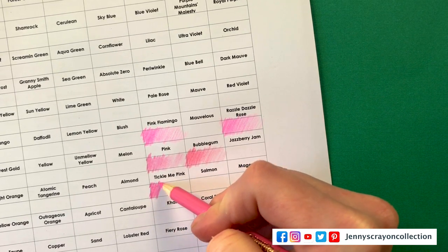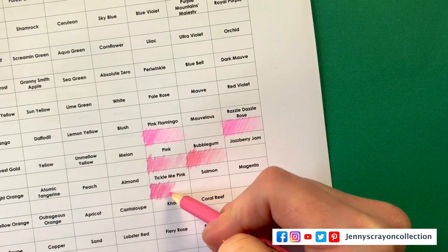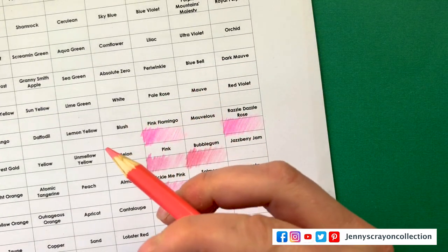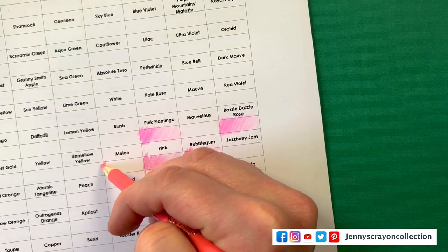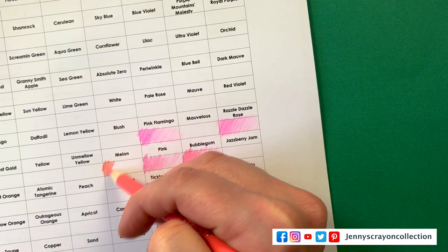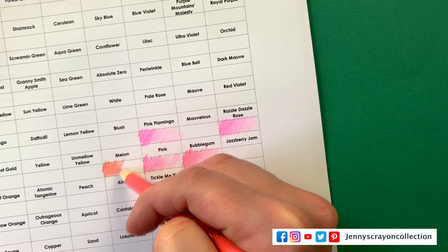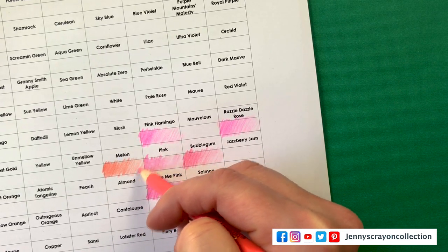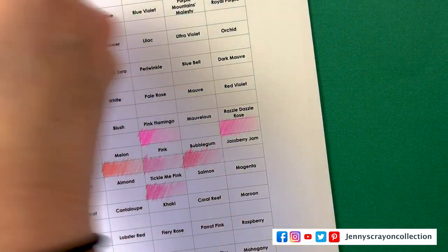With colored pencils, you can get so much shading depending on how hard you press and how many layers you do. Next one is Melon — I've used these a couple of times; I did a coloring page you can check out. When I do coloring pages I wouldn't use them all, but it is nice to have the variety. The way you can do shading — you can have a bunch of different colors available.